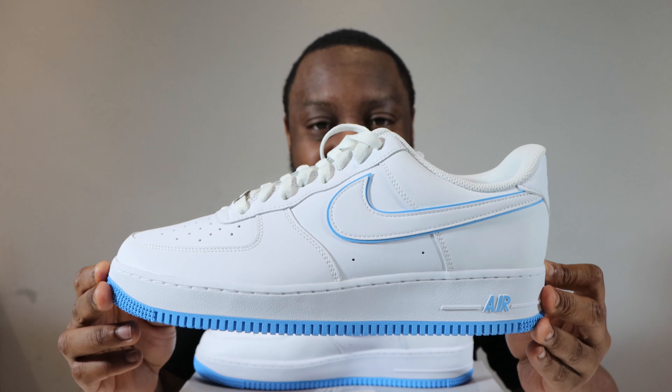University blue, white. Let me take this opportunity to ask you to like, leave your thoughts, subscribe, ring that notification bell so you don't miss a video. Purchase links for these in the description. Stay tuned for the on foot.